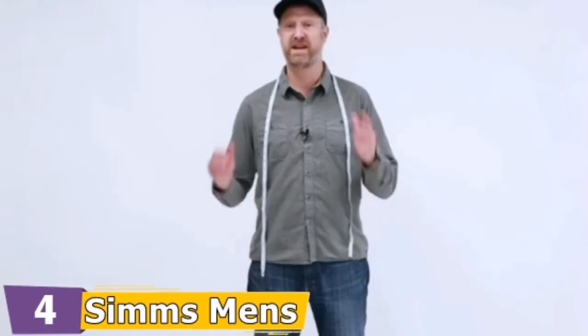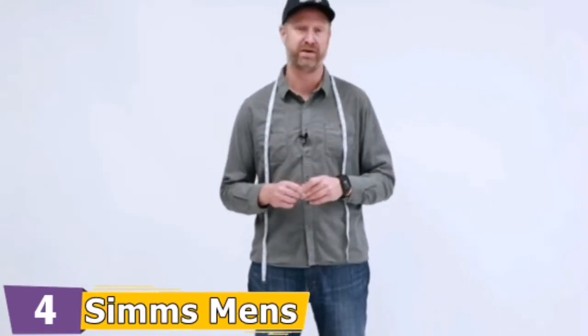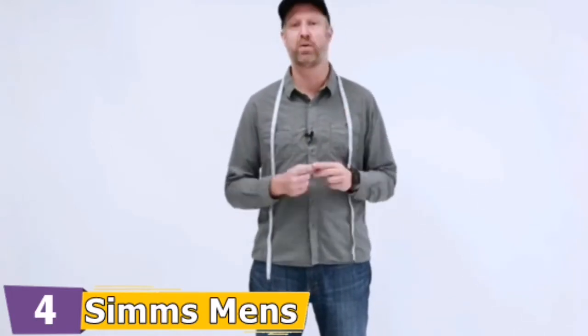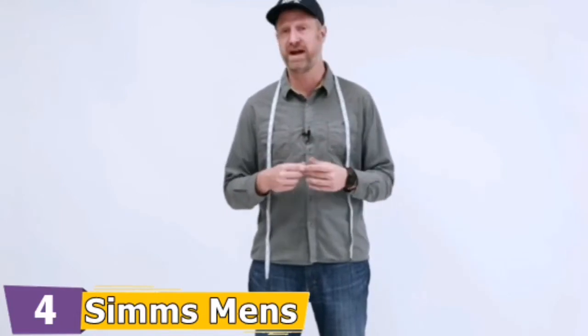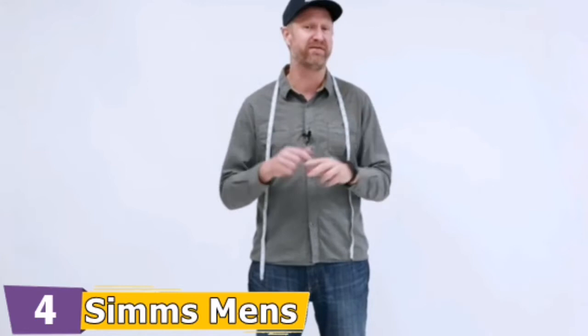I'm Rich from Simms Fishing Products, and today we're going to talk about how you find the perfect size of a Simms wader. We make a lot of sizes of in-stock waders — for example, the G3 Guide Stocking Foot wader has 19 in-stock sizes — so we want to make sure you get the right fit for you.